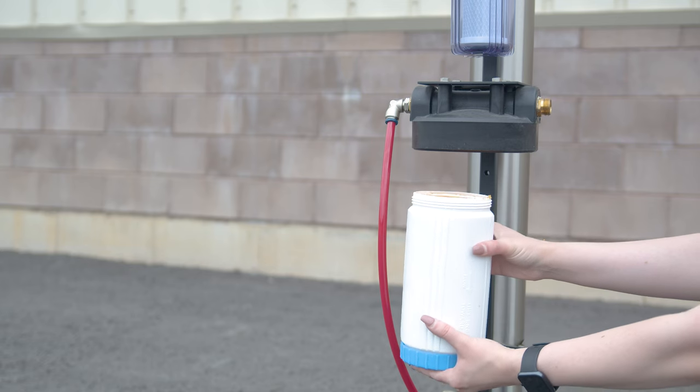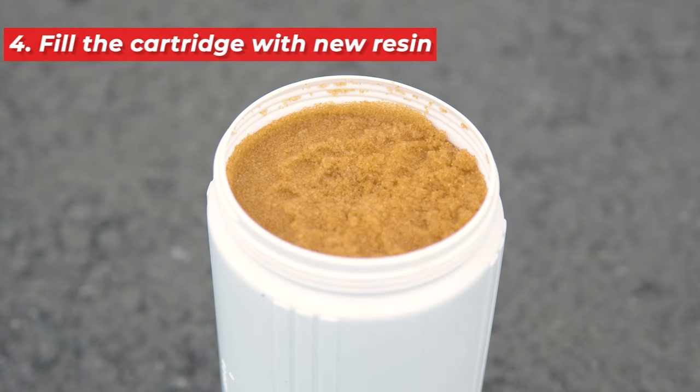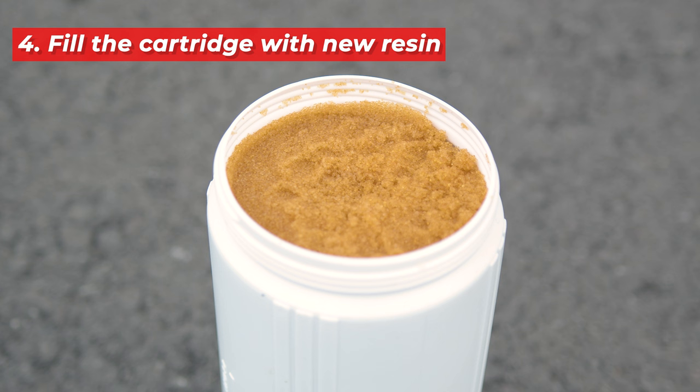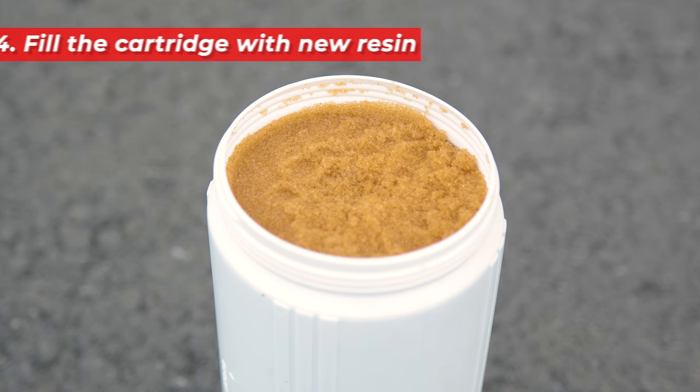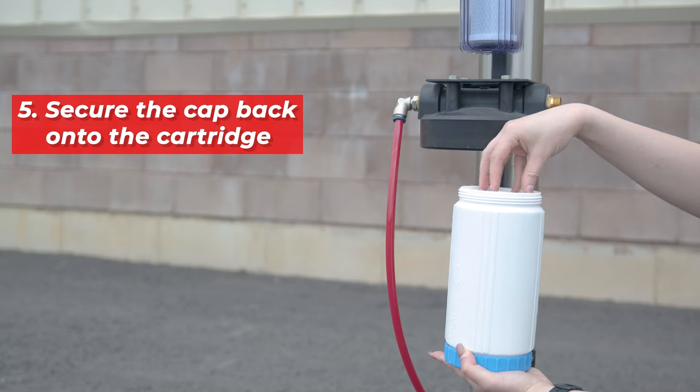Take out the white filter inside and set it aside. Once the cartridge is open, dump the used resin into the trash. Now start filling the DI cartridge with new resin. Make sure to pack the resin in as much as you can, while leaving enough space at the top for the white donut-shaped filter to fit snugly. After the cartridge is filled, twist the cap back on securely.